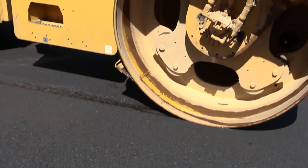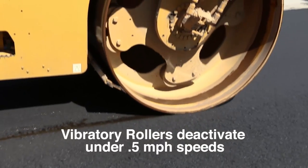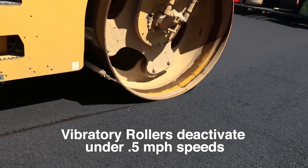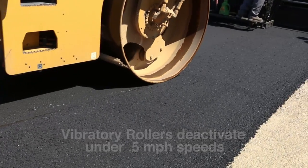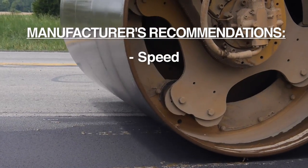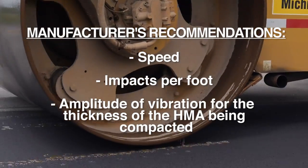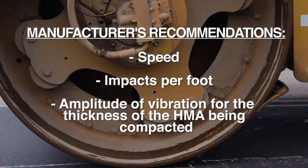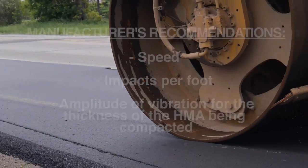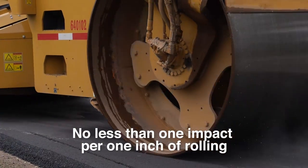Vibratory rollers have an automatic shutoff to deactivate the vibrators when the roller speed is less than 0.5 miles per hour. They operate according to the manufacturer's recommendations for speed, impacts per foot, and amplitude of vibration for the thickness of the HMA being compacted. A vibratory compactor should never exceed the rate that will provide less than one impact of the drum per inch of travel.